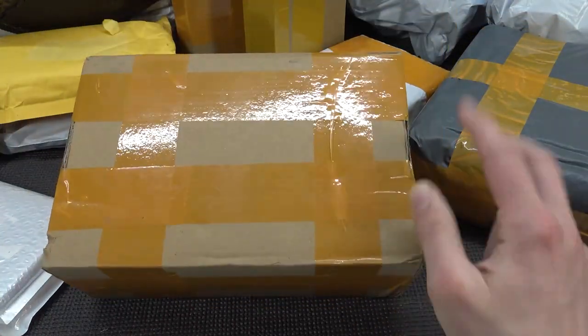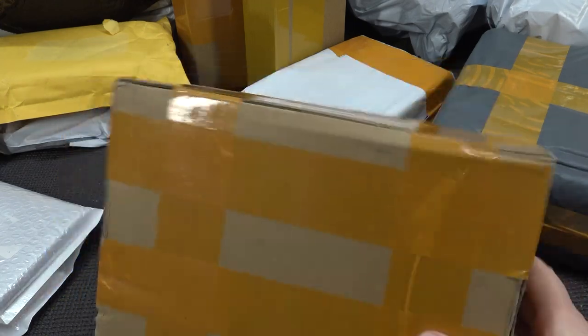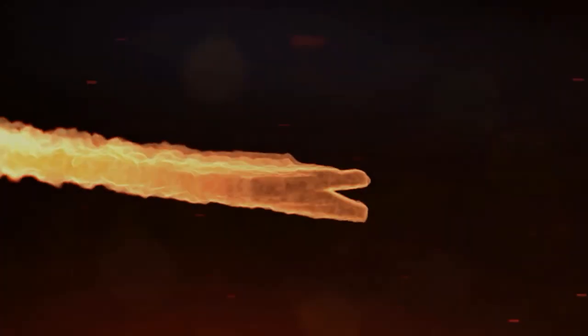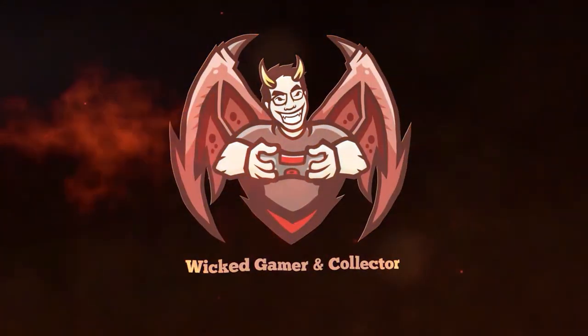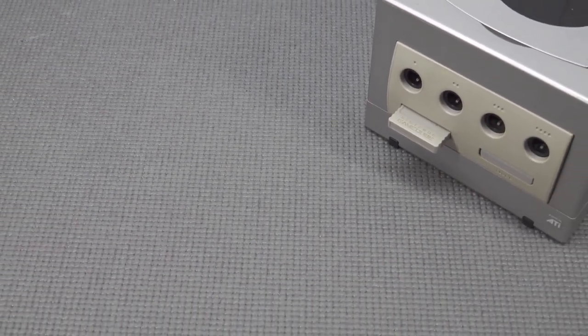It's time for 'Pick it from China.' Hey guys, welcome back to the channel. It's awesome that you're tuning in. In this video we are going to take a close look at the Nintendo GameCube.